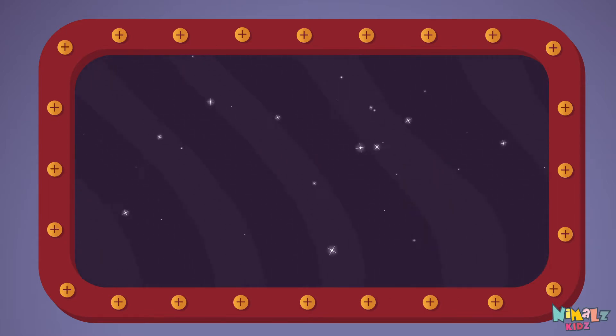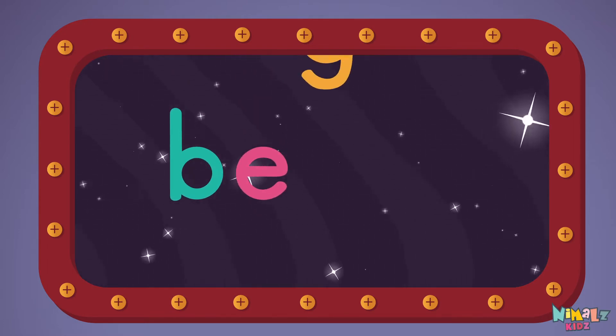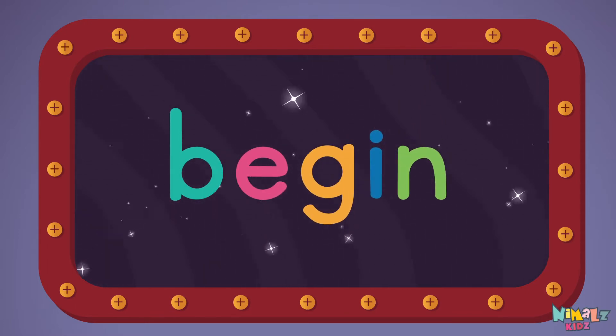Let's read it with a whisper. Begin! B-E-G-I-N, Begin!